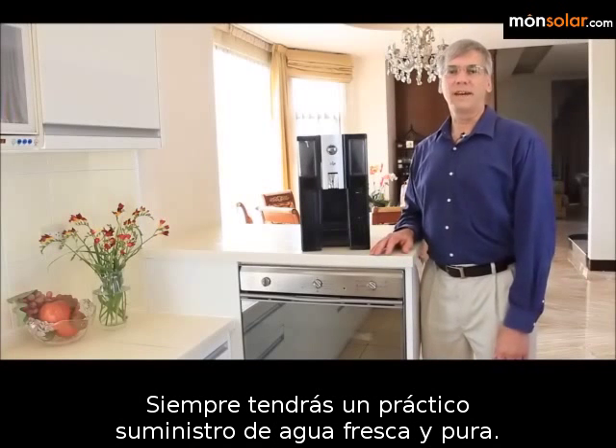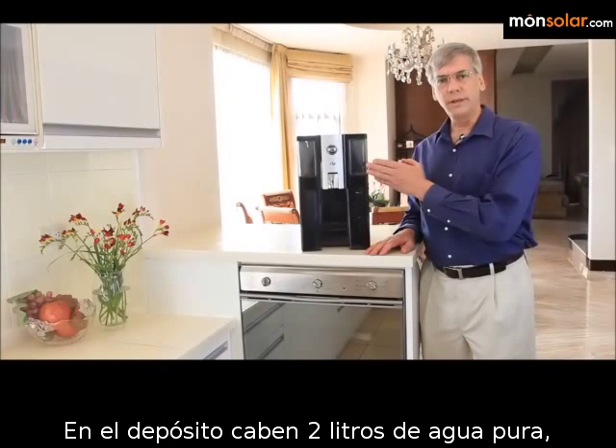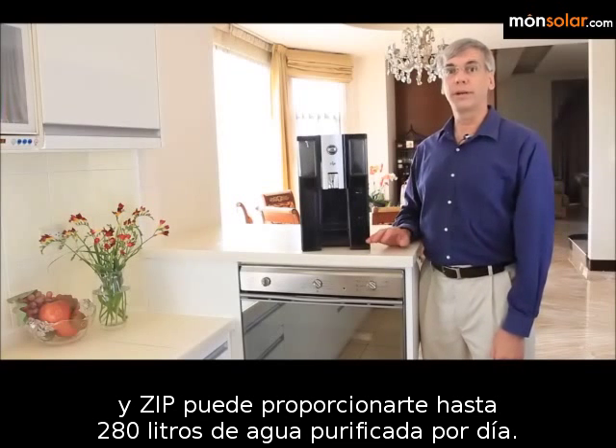You will always have a convenient supply of fresh, pure water. The storage pitcher holds up to 2 liters of pure water, and Zip can provide up to 280 liters of pure water per day.